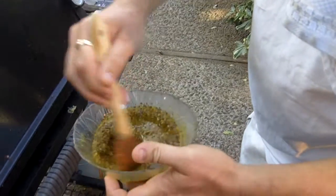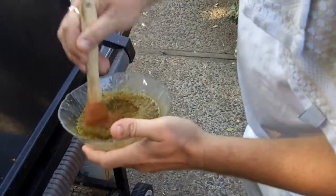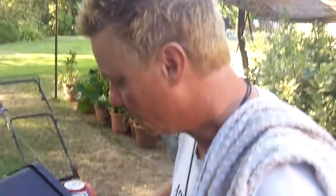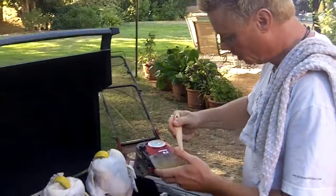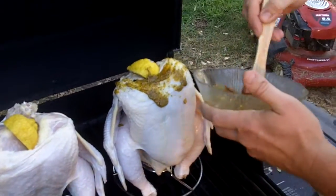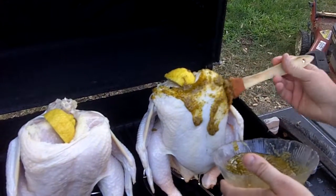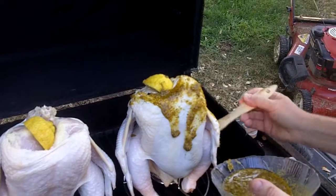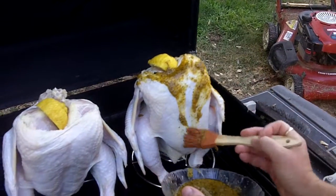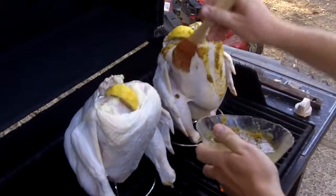I'll show you a little secret. What you really do is coat this thing heavy duty — put it on thick, because it will slowly work its way down. And all that is is olive oil and lemon pepper with a lot of pepper in it.